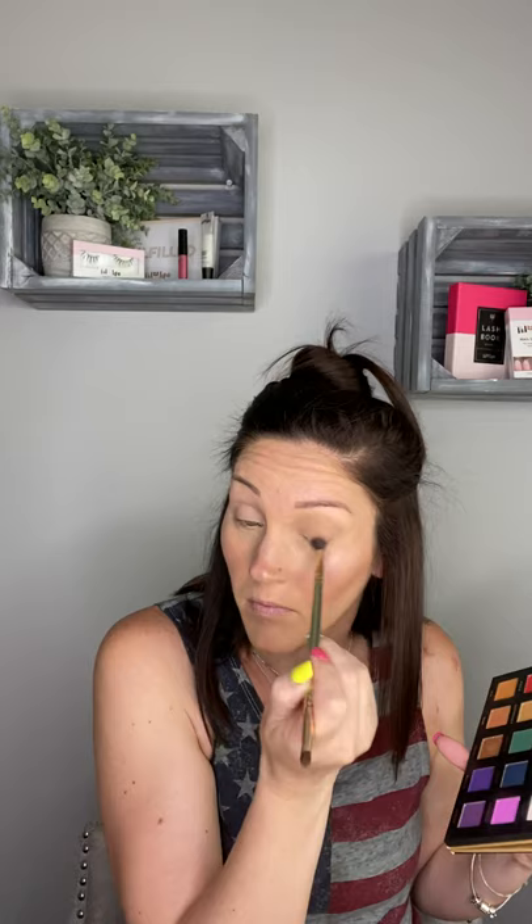Alright, we're going to go ahead and get into this look. The first thing we're going to do is level our base. So we're just going to give our entire lid a nice base to start applying our shadows to. We're going to use the color Shiro — this is like a female hero — and we are just going to blend that all over our lid to give ourselves a nice base.